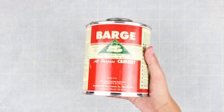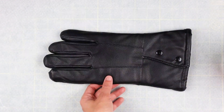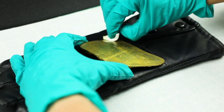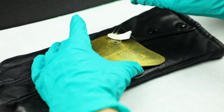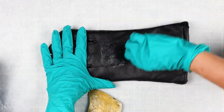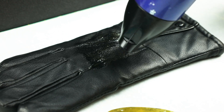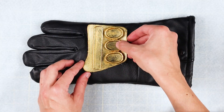Next, we'll need to glue the pieces onto the glove. I like to use a little piece of foam to apply the barge cement glue. Put a thin layer of glue on the piece itself and where it will be sticking to. Then use a hair dryer or heat gun to semi-dry the glue. Attach all of your pieces to the glove.